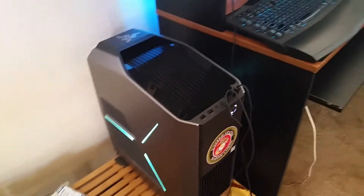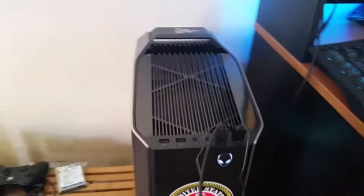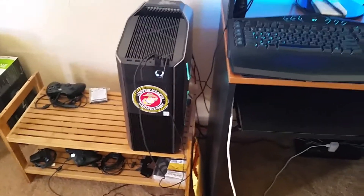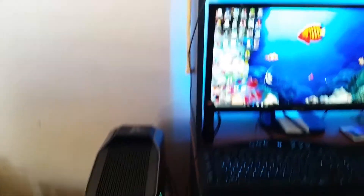Here we go — we have the Alienware Aurora R6. I already got the colors going. It has a 7700 processor. It's just a standard regular, no overclocking.